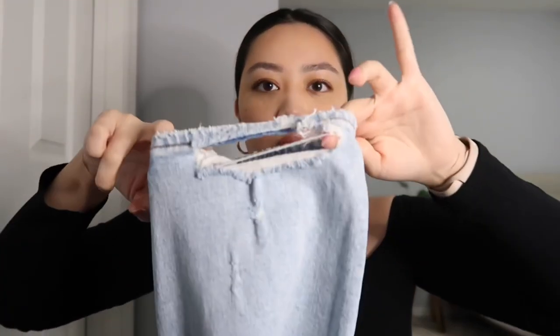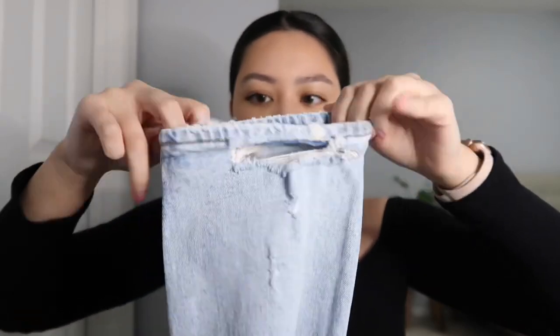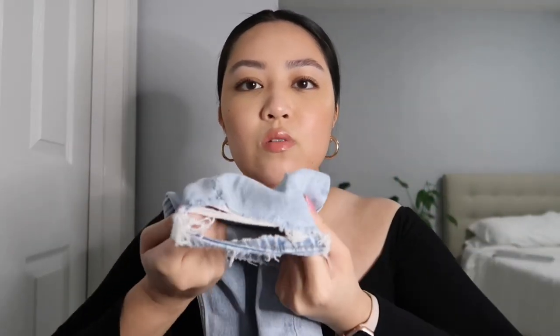I like these a lot too because on the back towards the bottom there's some distressing, same thing on the other side. It can be a little annoying if you're trying to put your jeans on fast and it gets caught, but it's really cute. I also love the wash — I got this one in the short length as well. In comparison to that first black pair, this one is a lot lighter with more of a blue tint, while the other has more of a whitish tint.